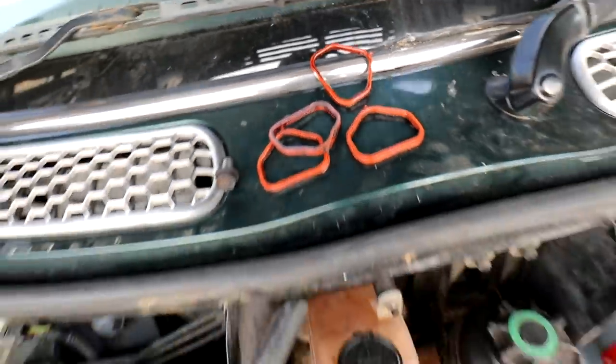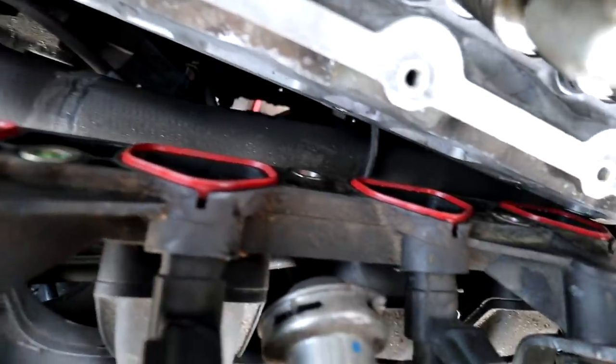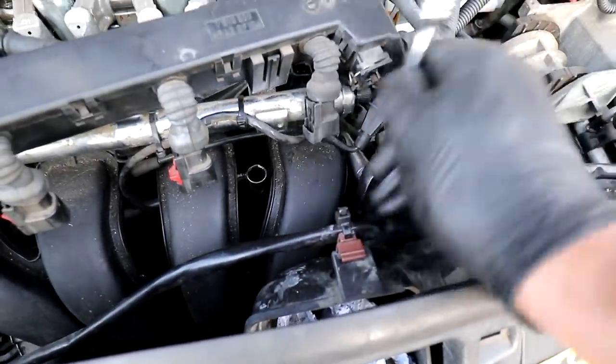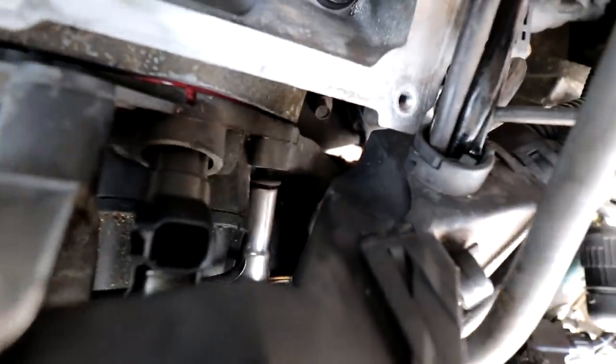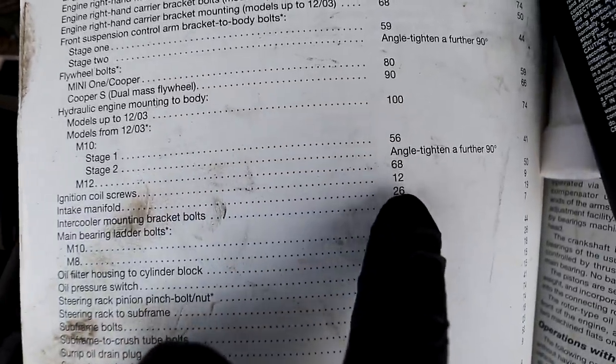Replacing the old intake manifold seals with new ones. Also putting a little bit of blue thread lock on the intake manifold bolts. Intake manifold bolts torque to 26 Nm.